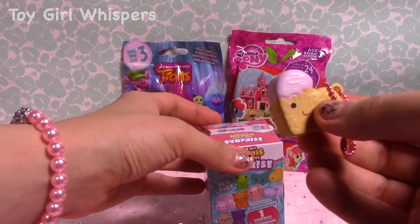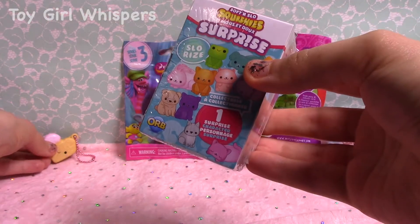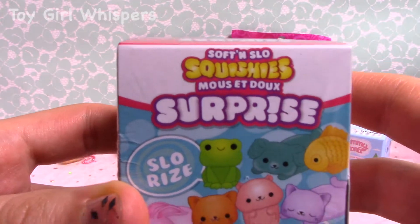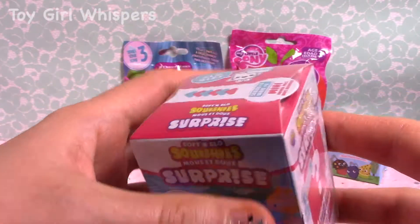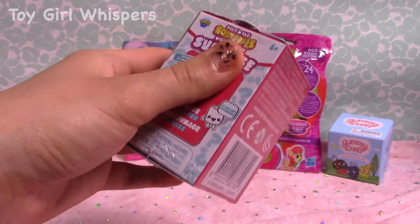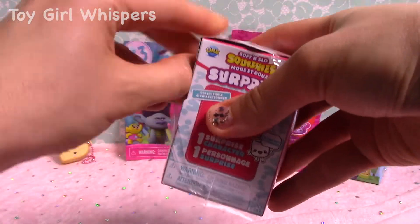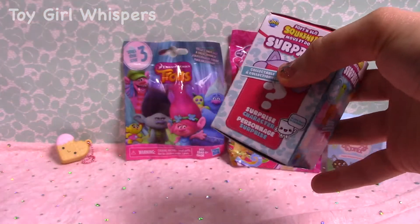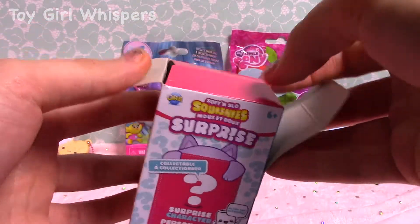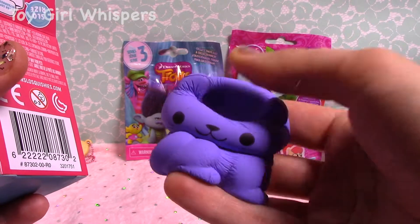So I have another squishy here. This is the Soft and Slow Squishies. This is the Slow Rise Squishies Surprise. And I got a purple kitty inside.